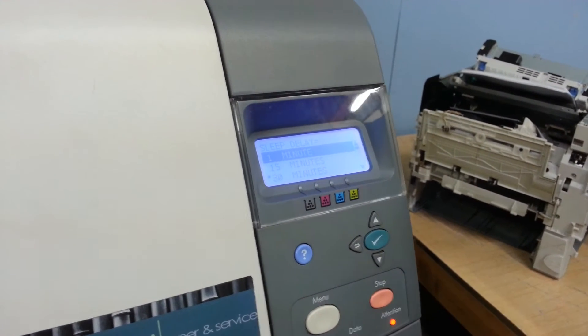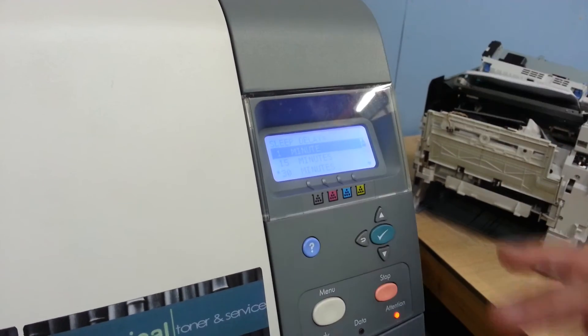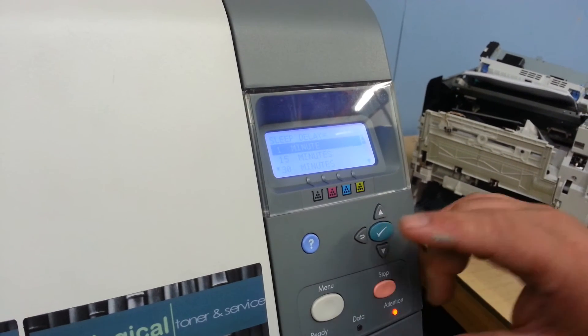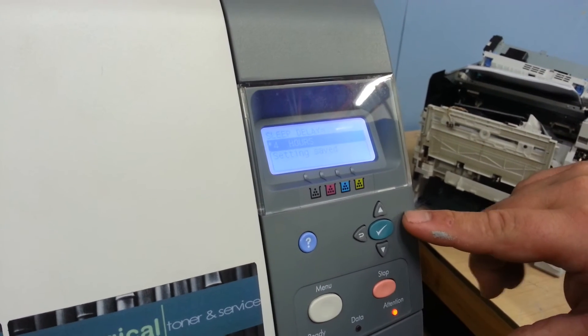Someone may have gone in there and it's now sitting at the one minute mark. So every time you go to print to it, it may not be coming out of sleep mode, or you have to go in there and wake it up, and as soon as you stop printing a minute later it goes back to sleep. You can adjust this all the way up to four hours if you want — just hit the check button and it'll asterisk that.